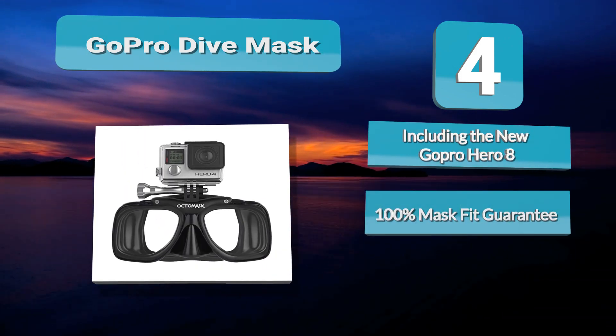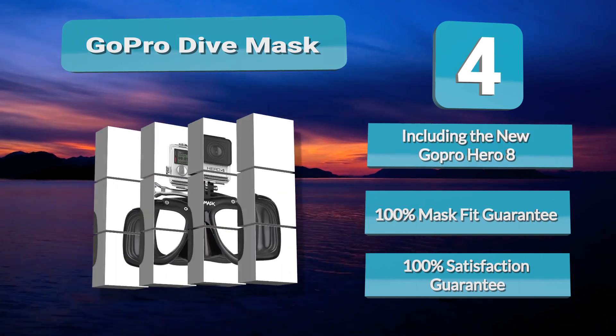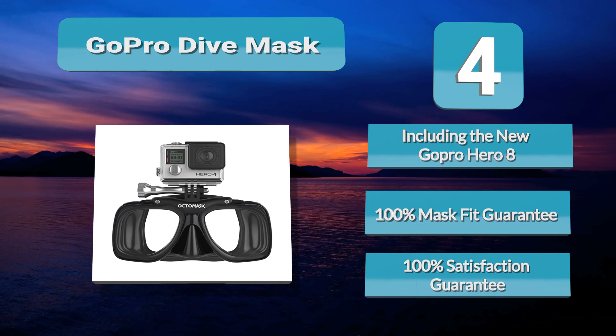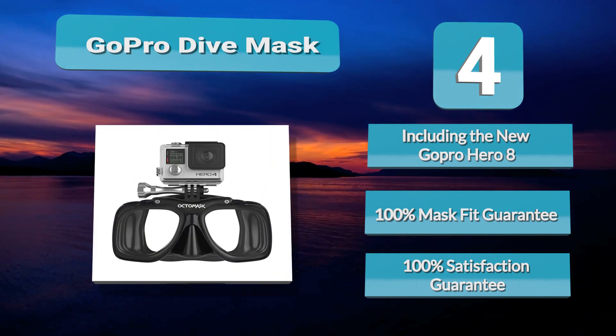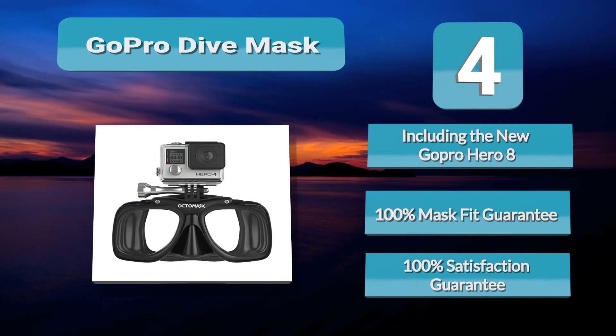The Optimus GoPro Dive Mask works with all models of GoPro, even the newer, smaller session camera. This is not just a great mask for using your GoPro — it is a great mask regardless. It features a super soft silicone skirt for comfort and keeping a good seal. If you have to keep clearing your mask while trying to video, it's not going to be a good experience.